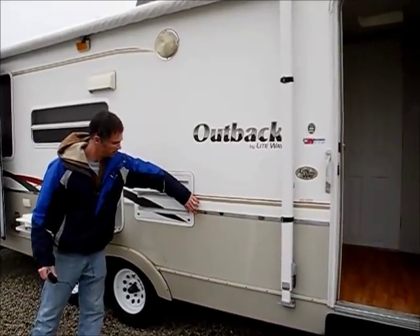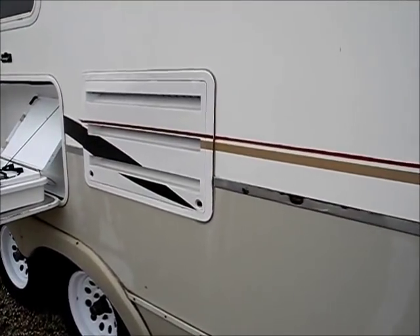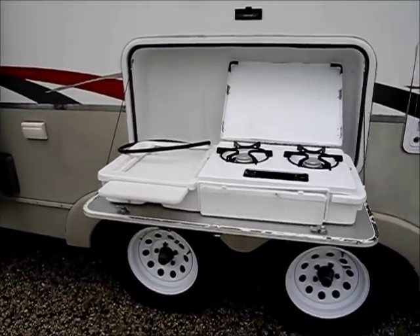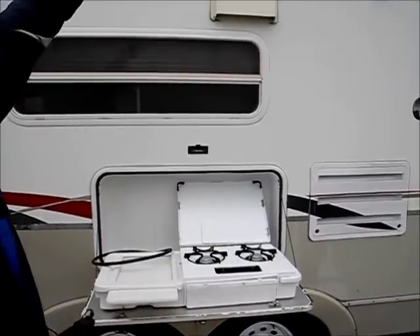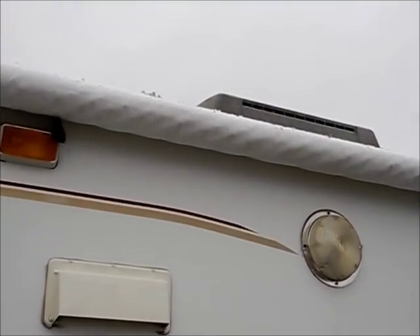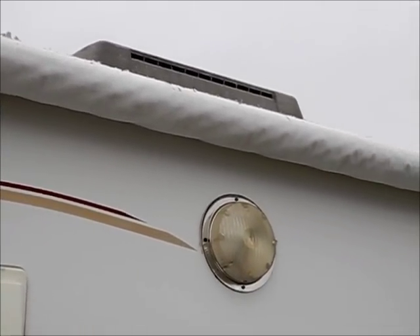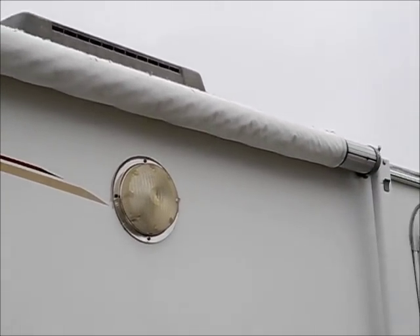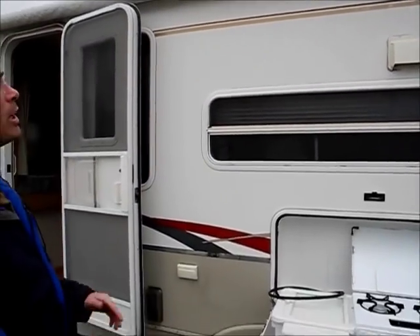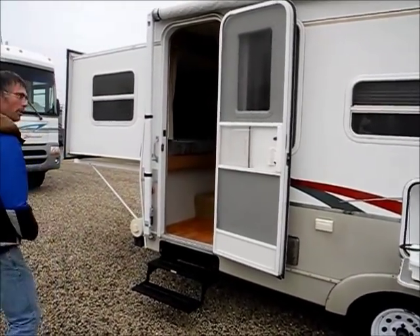There's just a little bit of — this is like a chrome strip that someone added and it's kind of getting corroded. But you do have an outdoor range which is really cool, so you can cook outside. The awning works fine, but there are some holes in the top of the fabric. If you want to put a new piece of fabric on, it's probably about five or six hundred dollars. Otherwise you can put some awning tape on it and it would work just fine.